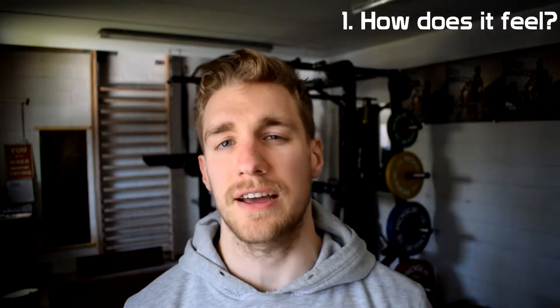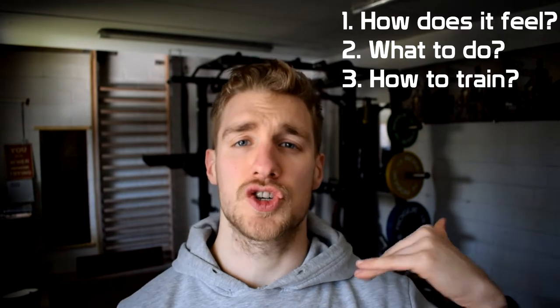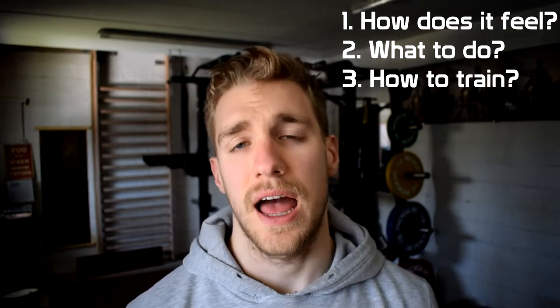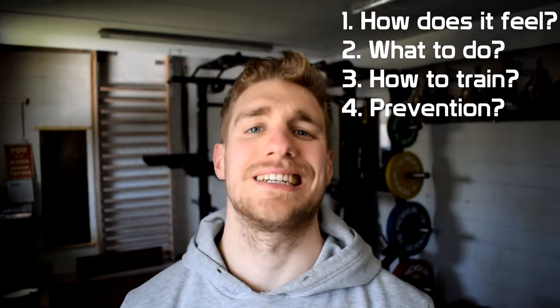To make this video a little bit more structured, we're going to talk about how it feels, what you can do if you have it, how you can train with tendonitis, and also how to prevent it. So without further ado, let's get to it.